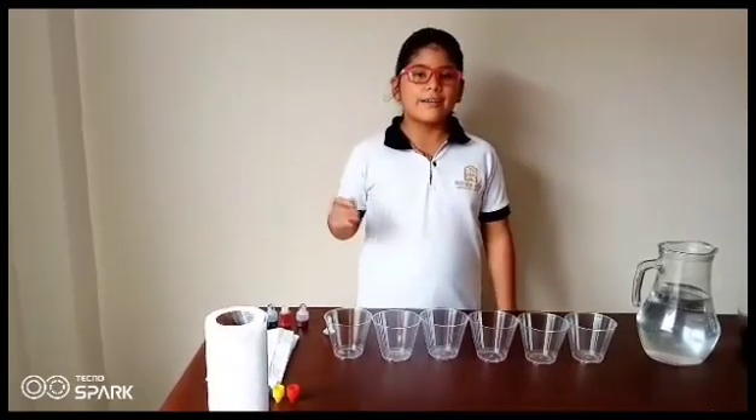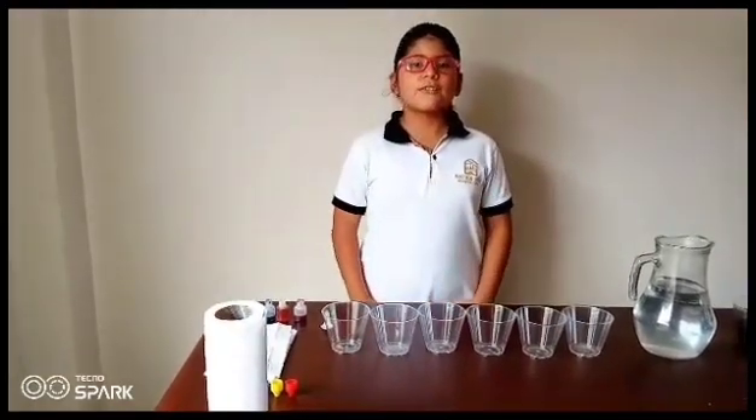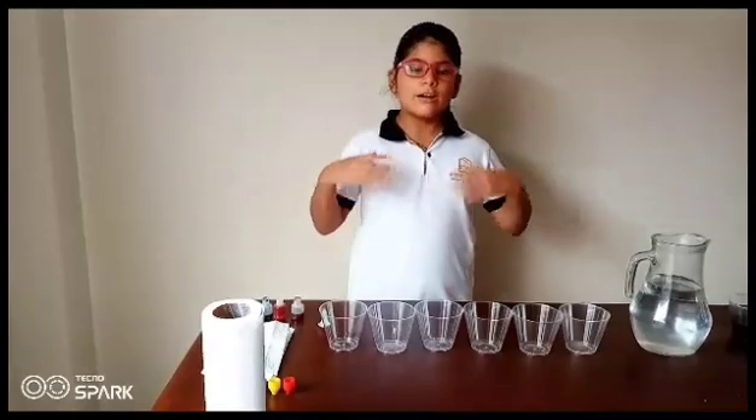Traveling Rainbows. Hi, my name is Amelia Povera from 6E and I have something cool and fun to show you. This colorful experiment is an easy way of demonstrating water travel and color mixing.